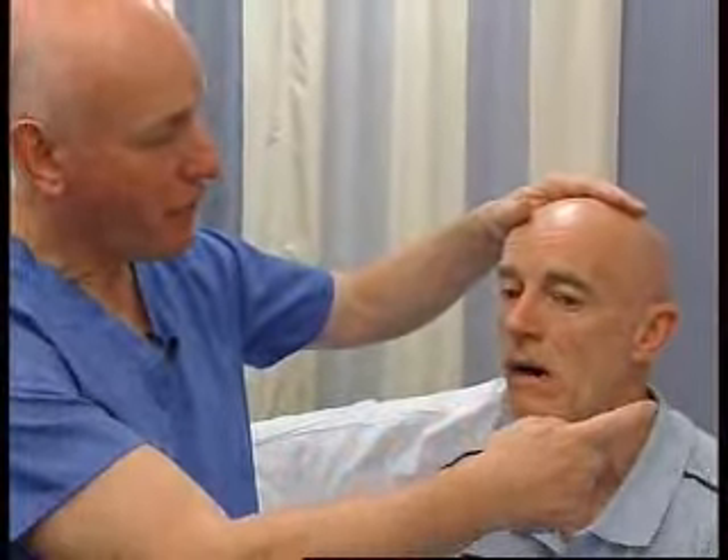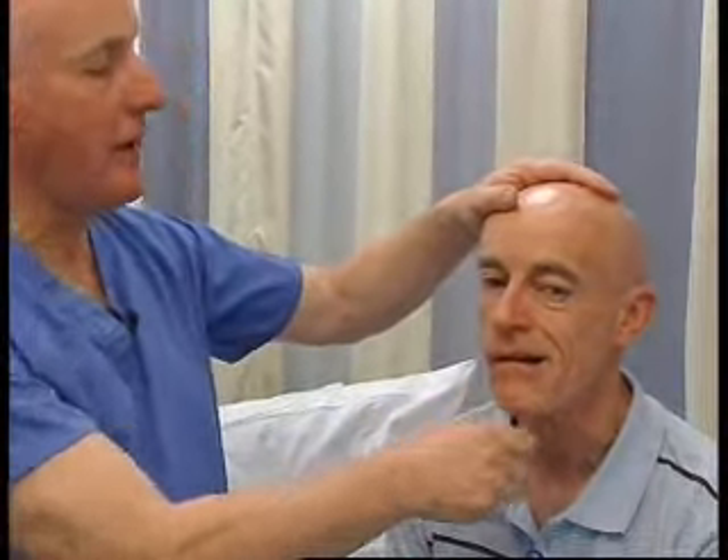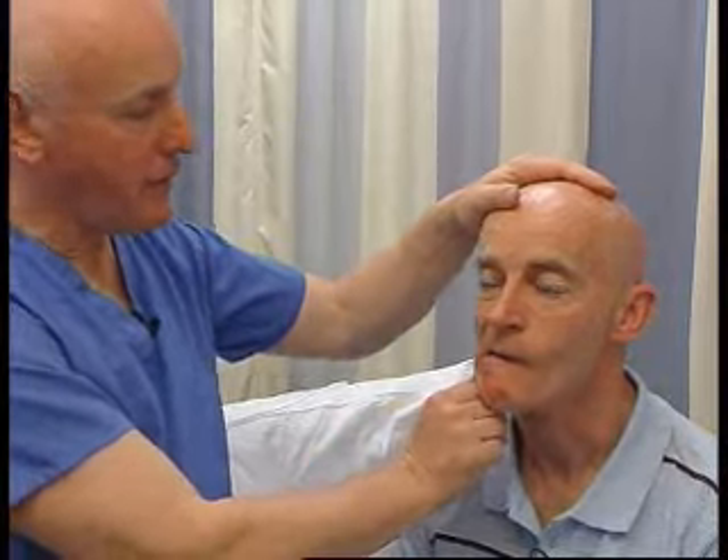The muscles of mastication are very strong and very difficult to overcome. The best one to test is probably the pterygoids, which are the muscles that move the jaw side to side. Could you wiggle your chin from side to side, hold it over here and don't let me push it in. And that's fine. And the other way — that's fine.